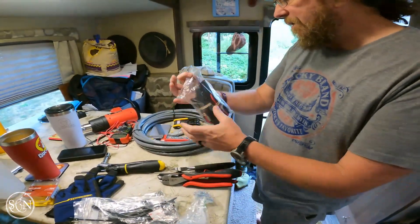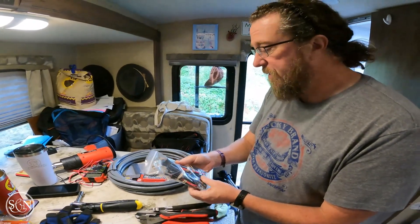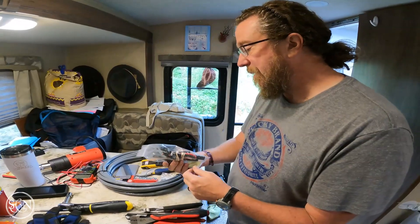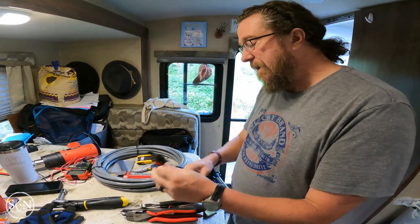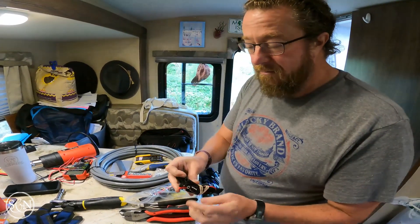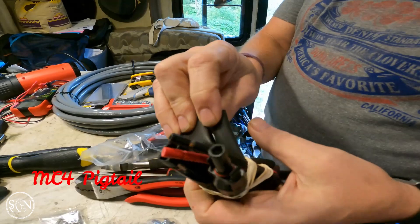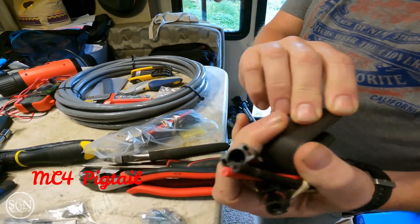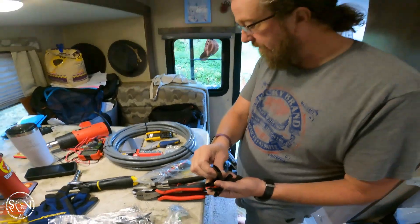We have our connections for each solar wire — solar panel to solar wire. Then we're going to click in to the wire. It already has a pre-attachment on it. Just click, make a connection right here. And then I will be able to do heat shrink wrap to the wire from there.